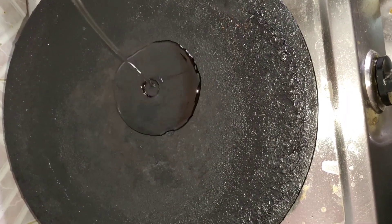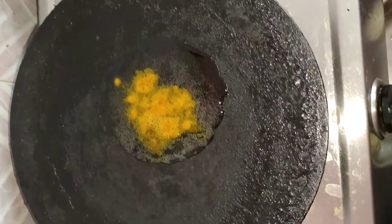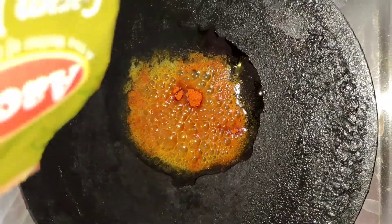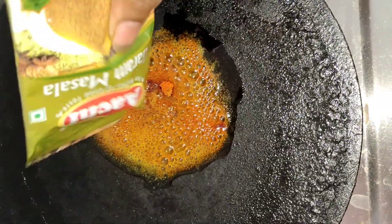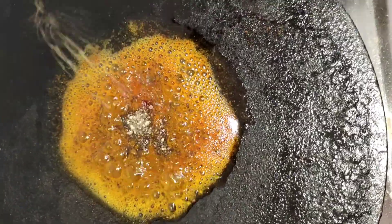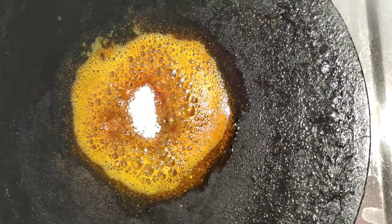Add about 2-3 spoons. 2 spoons, put a little bit of pepper and fry it.